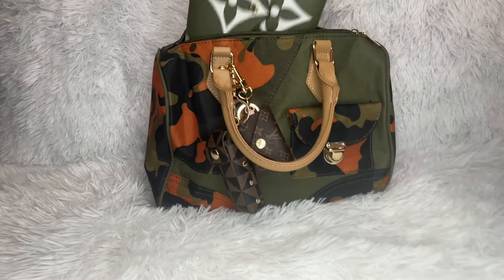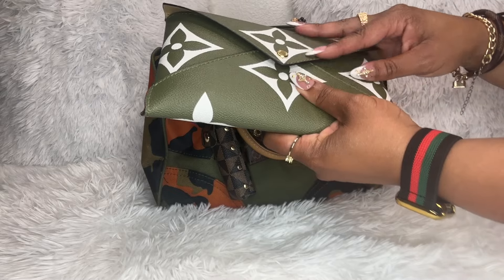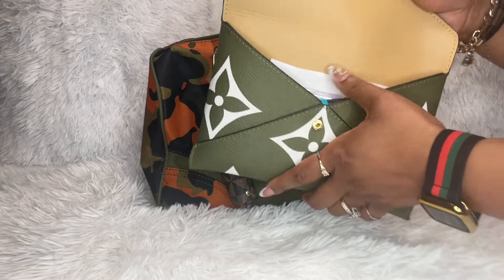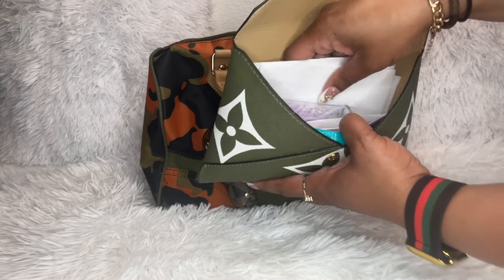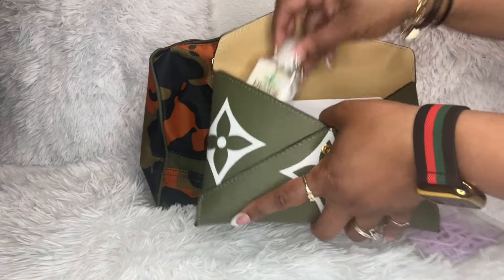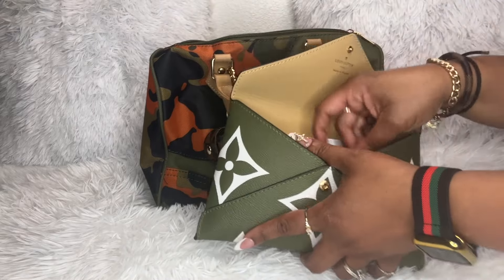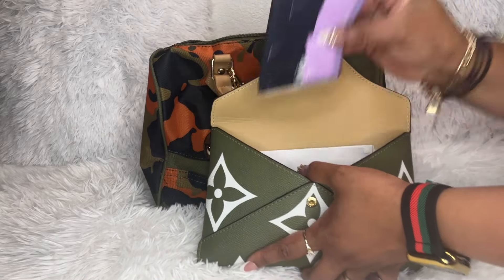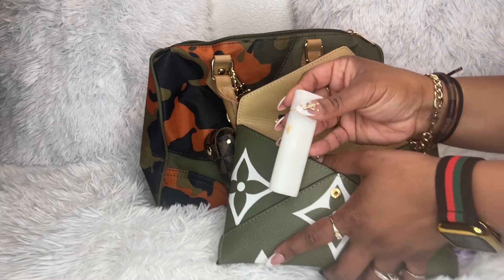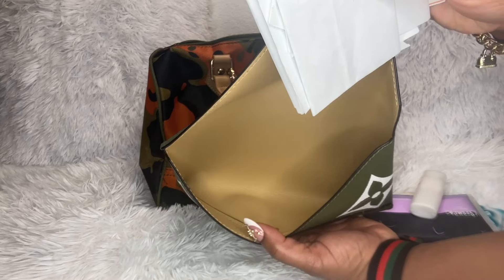The first piece I'll pull out is this large envelope from the Kirigami set. I got this set from the gate as well, and in here I have some paperwork that I need, my floss picks, some hand lotion, gum, tissues — which I'm almost out of — and my mosquito repelling lotion. My daughter actually got lip gloss on it. That's what it looks like on the inside.